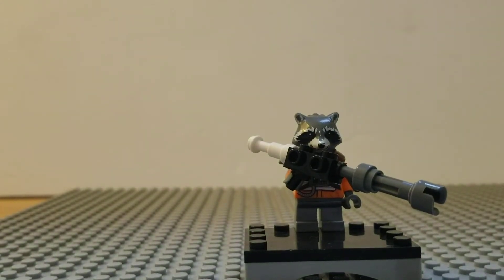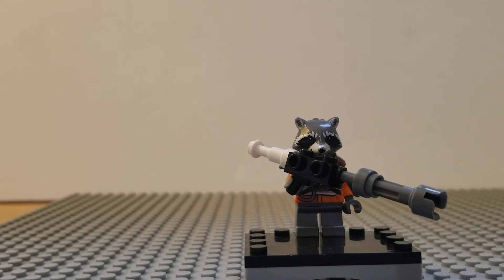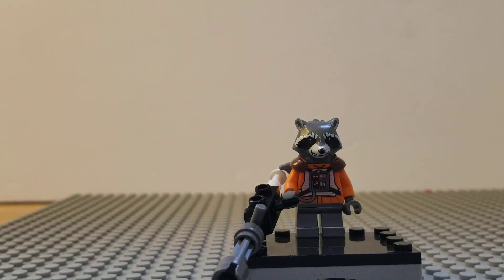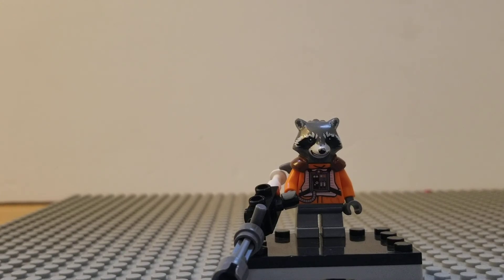And I give it to Rocket and I think this just looks super satisfying — a giant gun for a little raccoon! So there you go guys, that is Rocket Raccoon from Guardians of the Galaxy. If you like this video, be sure to hit that like button, subscribe to become a member and keep up with this stuff, and share it with friends who like LEGOs. Thanks for watching and I'll see you in the next video — I'm Custom Minifigures Daily.